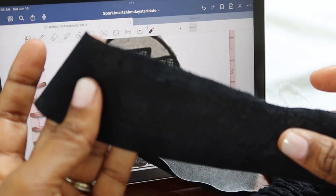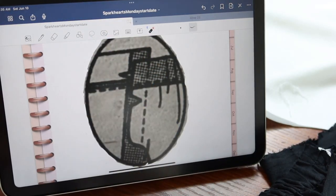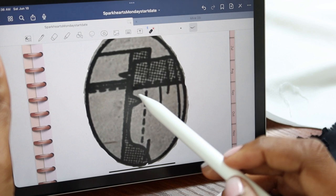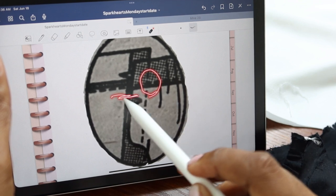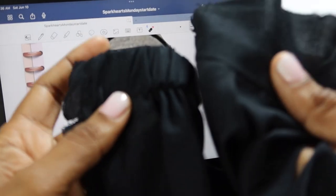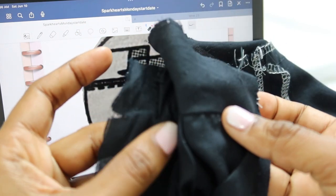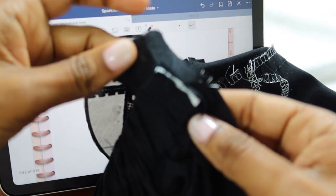I attached the front waistband and it wasn't fitting properly, so I went back to the directions. Looking at step 12, I realized what I did wrong — I matched up the wrong edges. What I should have done was make sure the front seam line was matching with the back seam line, just as shown in the picture. So I had to unpick both side seams and make sure the front and back seam lines are aligned before stitching.